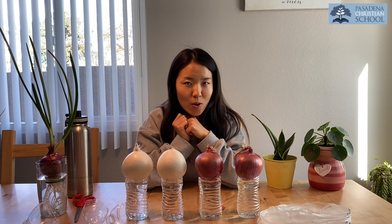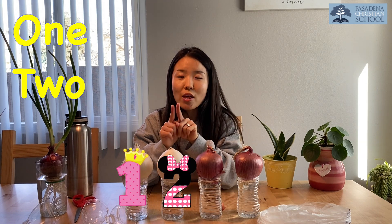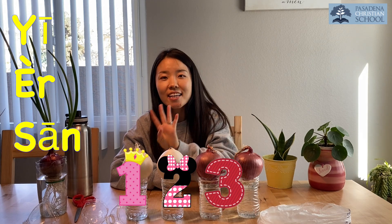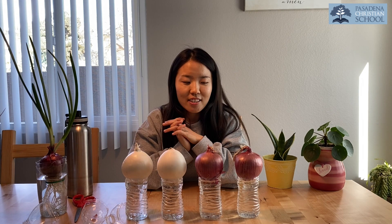Are you ready to help me count? Ready, go! Good job, guys! Let's try to count in Chinese. Awesome, good job!